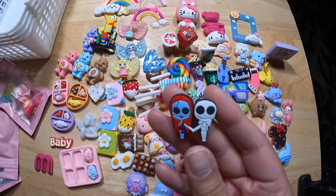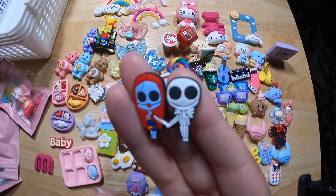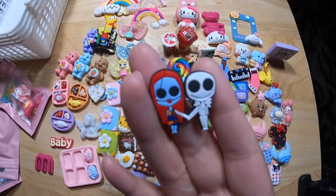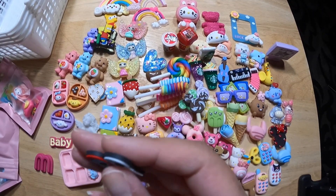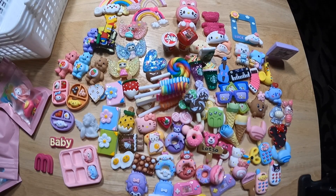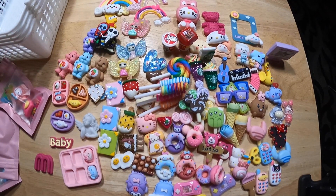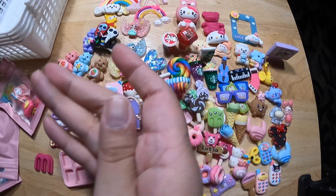Jack Skellington — I forgot the girl's name. Diane. Jack Skellington and Diane — yeah, that's definitely her name. Let's put that on top of the Bart Simpsons. Another heart.